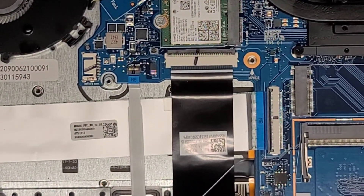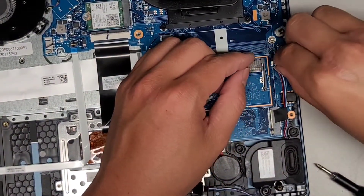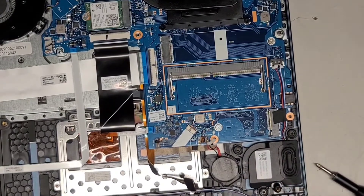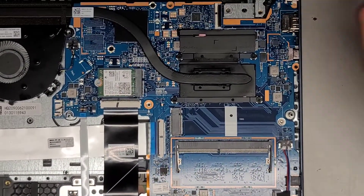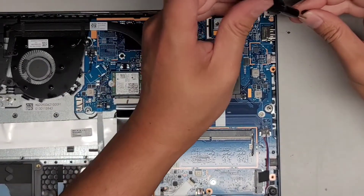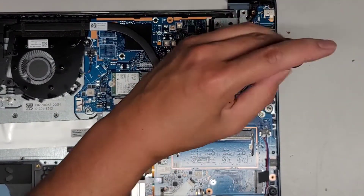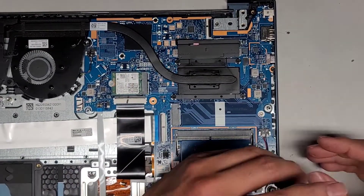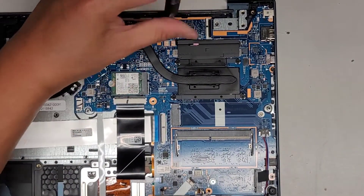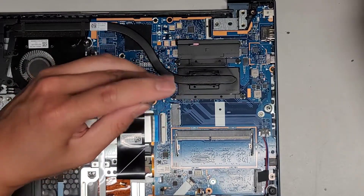Speaker connector — line that up, pinch that into place, you can also stick that down. Make sure the speaker is pushed down into place. Let's put all these screws back in. We had these three first going from top to bottom, then the two here — one up here, one down here — and then one more holding the fan.